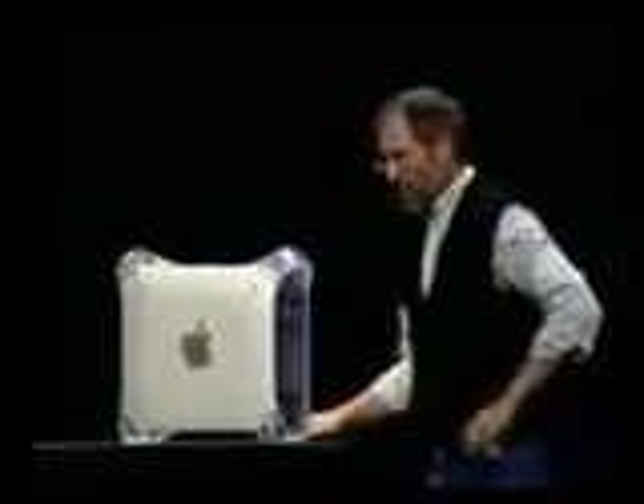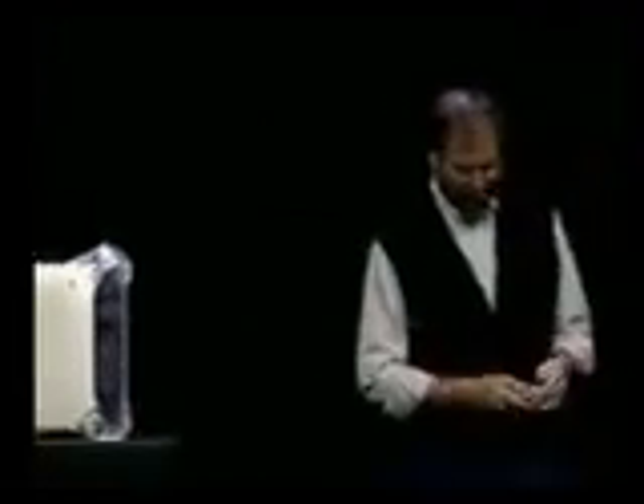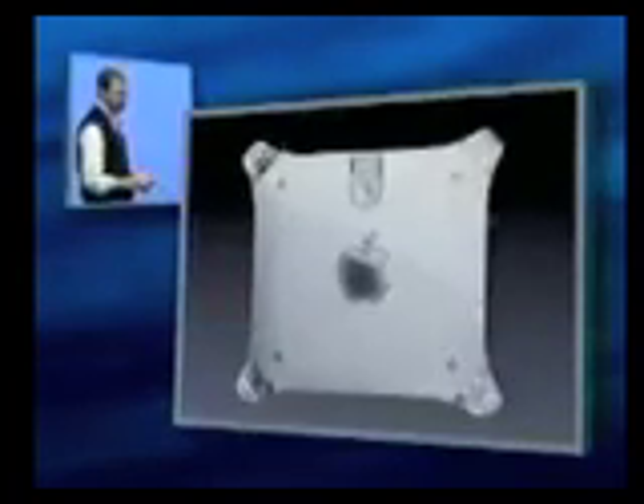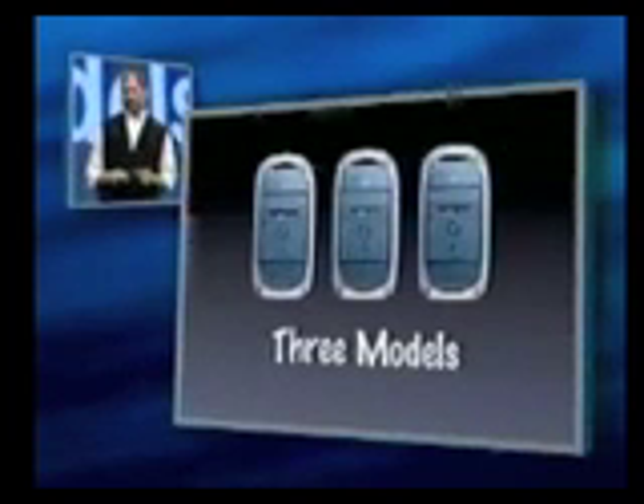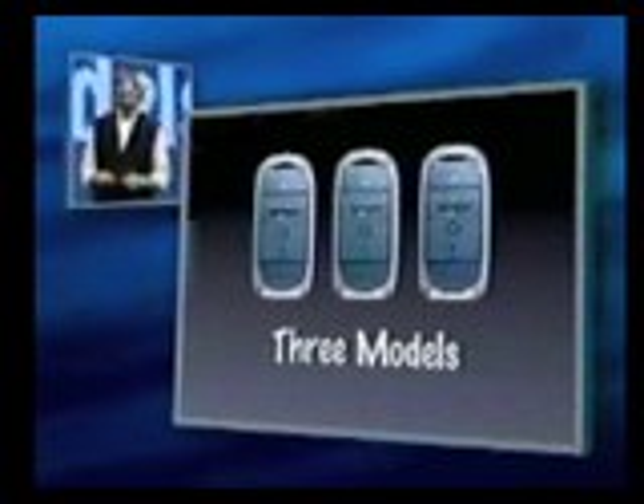Let me show you some slides of that. All of the great things you've loved about the G3 are still there — instant access to every component inside. And we're going to be selling it in three models: 400, 450, and 500 megahertz.